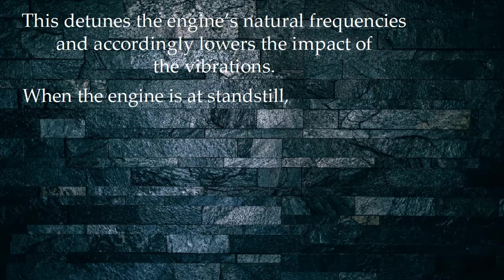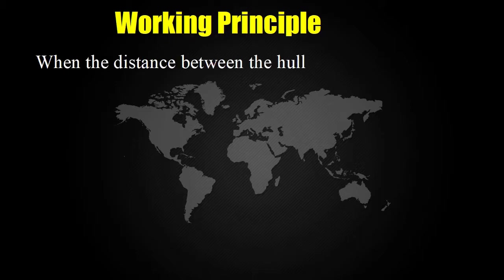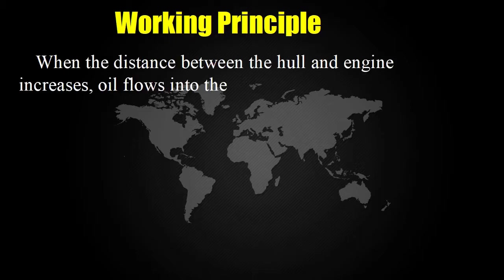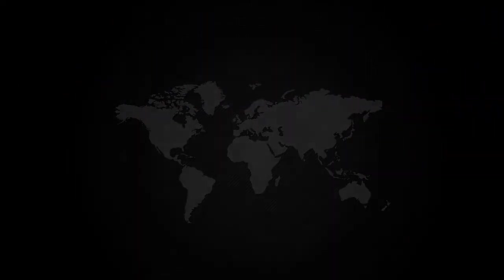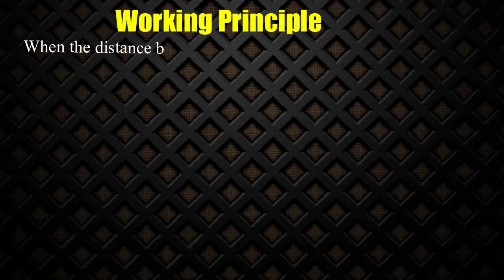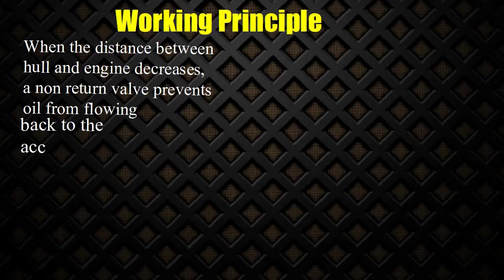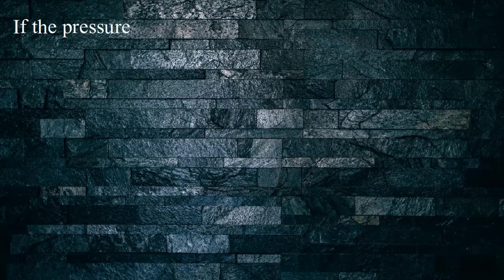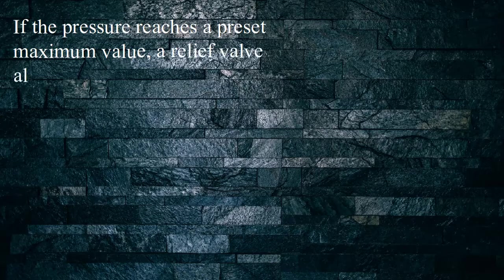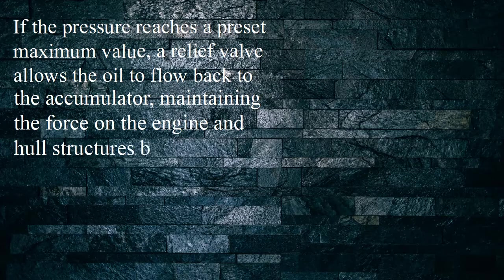When the engine is at standstill, the pressure is then released. Working principle: When the distance between the hull and engine increases, oil flows into the cylinder under pressure from the accumulator. When the distance between hull and engine decreases, a non-return valve prevents oil from flowing back to the accumulator and the pressure rises. If the pressure reaches a preset maximum value, a relief valve allows the oil to flow back to the accumulator, maintaining the force on the engine and hull structures below the specified level.